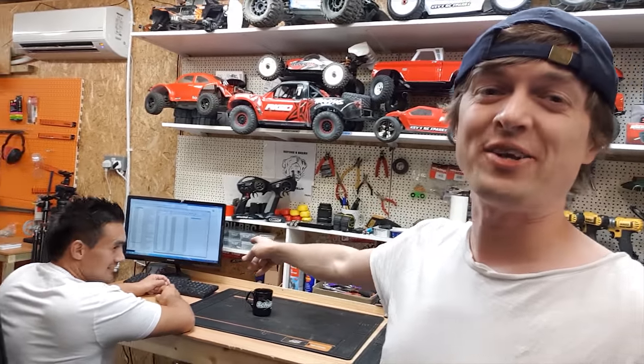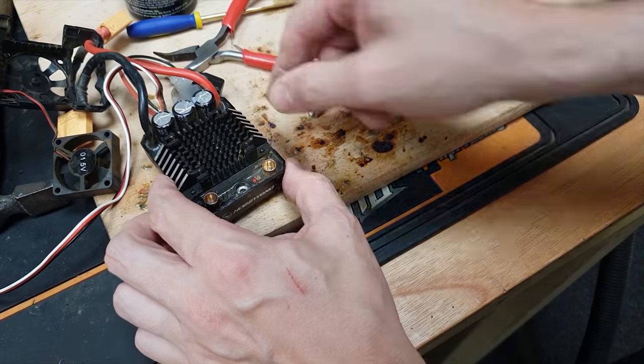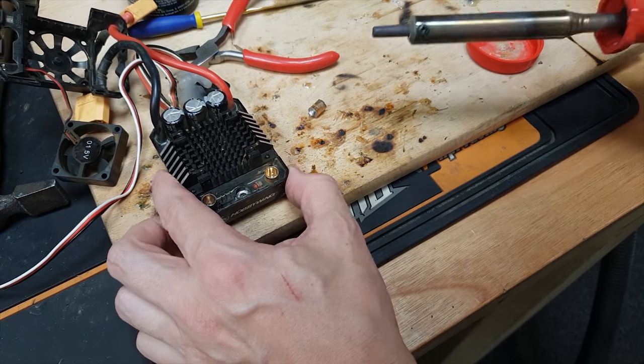Guys, how are you doing? We got Stamp in the house working on the website, so that's hopefully going to be live soon. Here's my knackered Mac 6 ESC that came out of the X-Max. I asked you guys what I could do to fix it, and a couple of you said why can't I solder it back on.